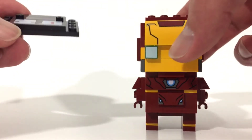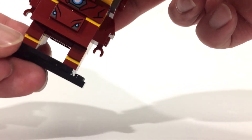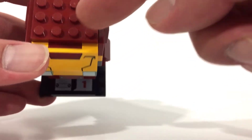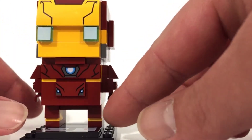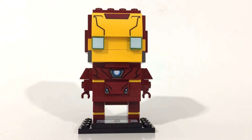It would have been cool if they put some 1x4 black tiles here and just tiled off the whole thing, but that's something I can go back and do myself — maybe even add some tiles to the top, or some dark red curved slopes to the top of his head to cover up the studs. I really like this series. My guess is that this is Lego's answer to Funko Pops, and if they keep coming out with these, I will definitely get them.